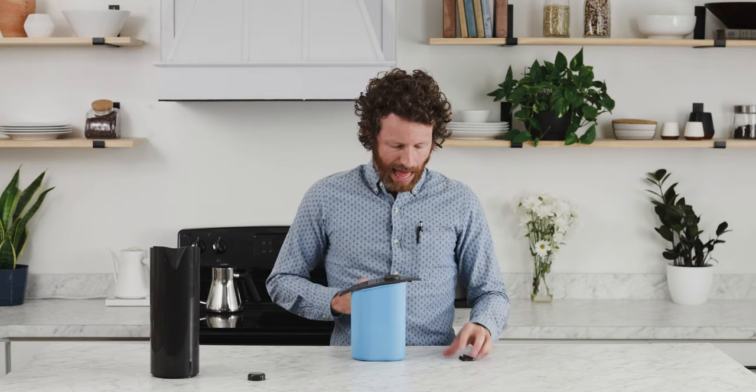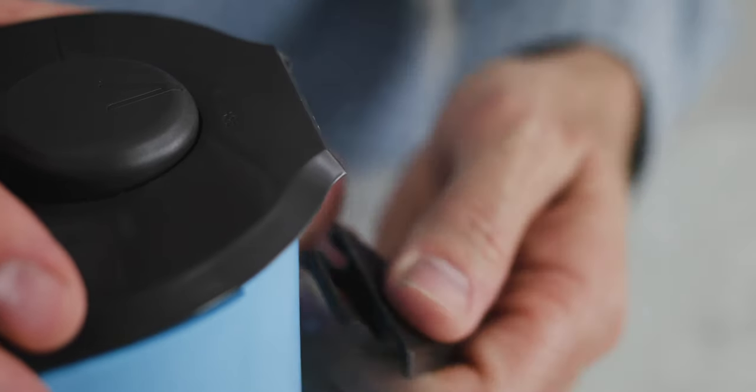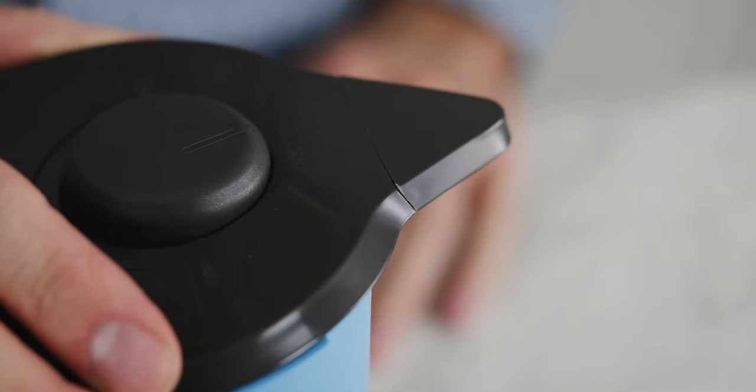Now we can go ahead and put the new flap on. The flap just comes off by holding and pulling it down. The new flap goes on in pretty much the same way — just put it on and snap it up.